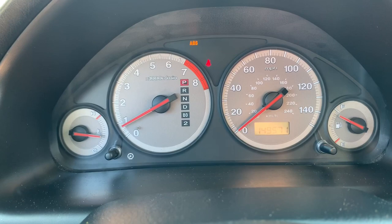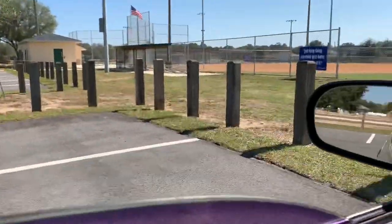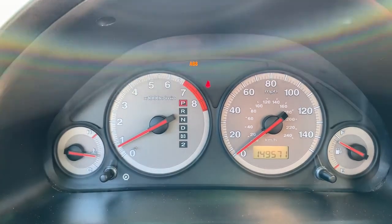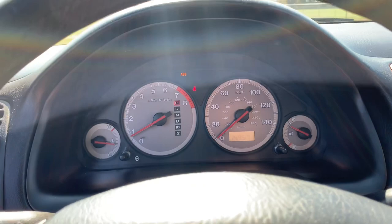I also did all the suspension components in the front end — all the bushings, ball joints, and so on. So I'm going to get out of this little park area. I'm going to get it up onto the road where I can go at least 55 and demonstrate how this transmission acts under a load.